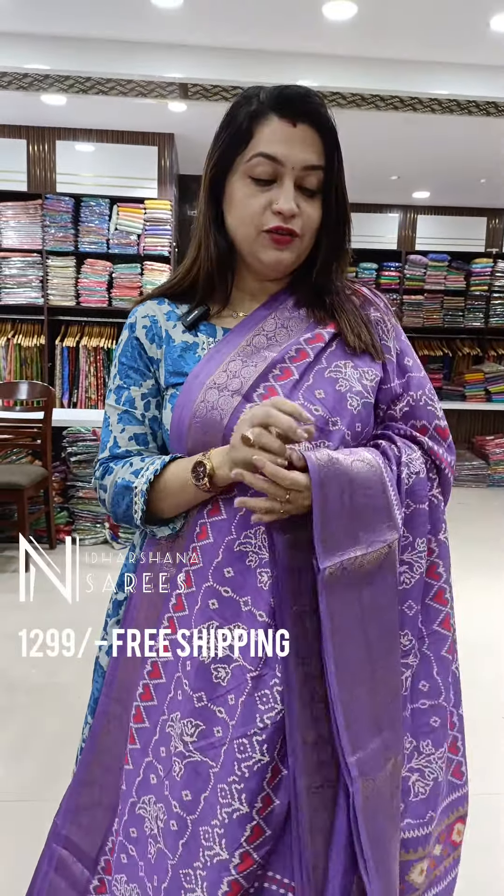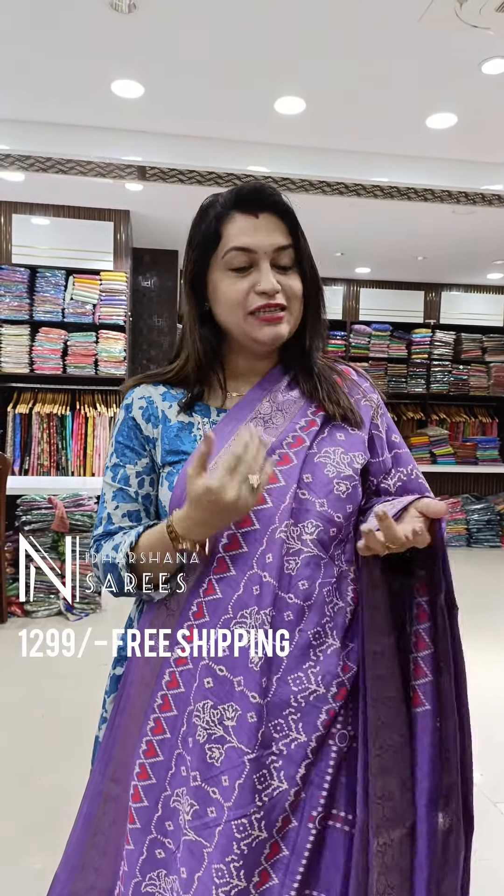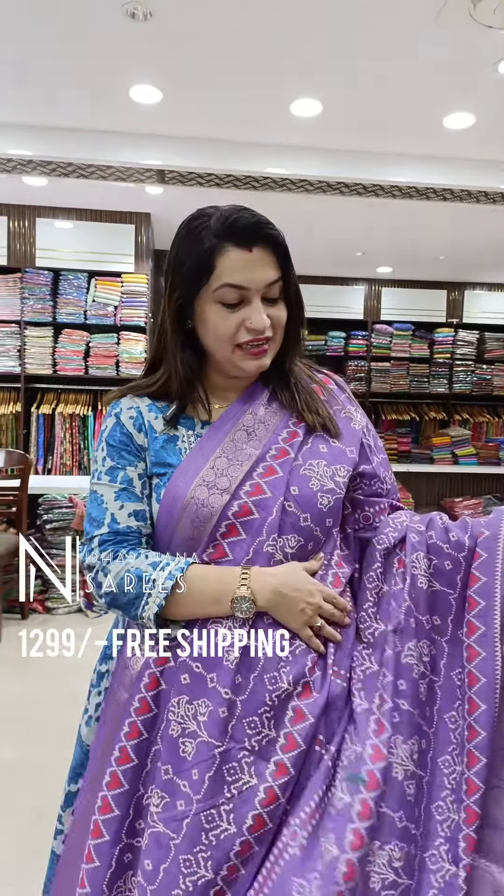In lavender color alone, we have sold more than 5,000 pieces so far. We started this lavender color in December 2022, and still we are selling this lavender like a hot cake. This is one more addition in this lavender color. All these pretty sarees are priced at just 1,299, with free shipping.